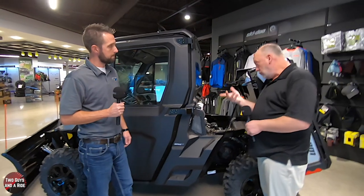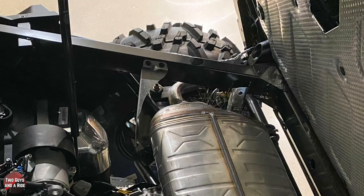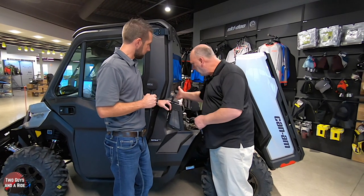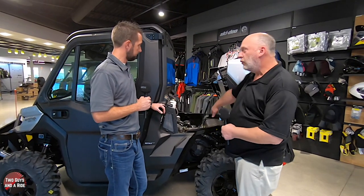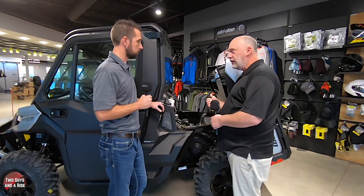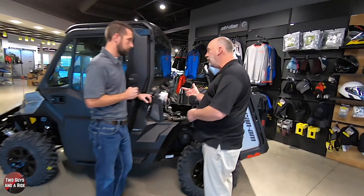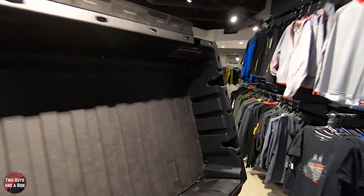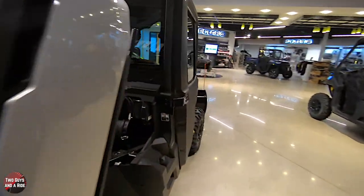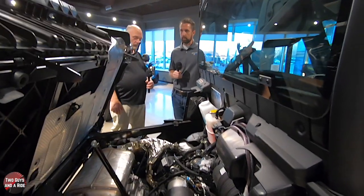One of the other things that's new on the 2021s is all the heat shielding. It's here on the muffler, also on the driver's wall, and back up in here. Which does a couple of things: A, reduces heat inside the cab, but B, reduces noise. They say these are one of the quietest cabs to ride in, and by far this is the quietest Defender cab model they've made.